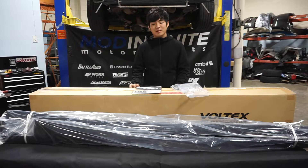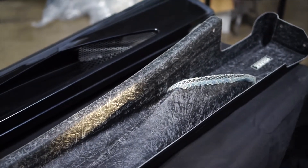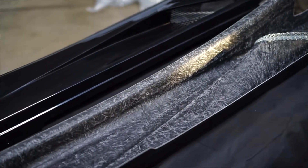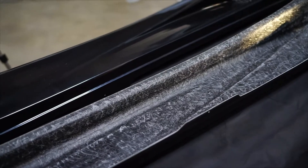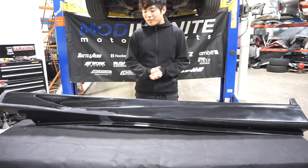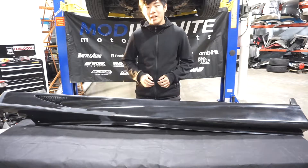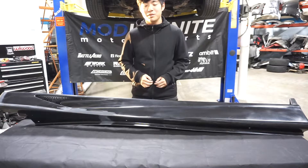Now let's open up the side skirts and give you guys a better look. Now that we're taking the wrapping off the side skirts, what we can see is an extremely smooth and high quality black primer finish. This is really good because it shows that Voltex keeps in mind that their customers will be painting the side skirts.